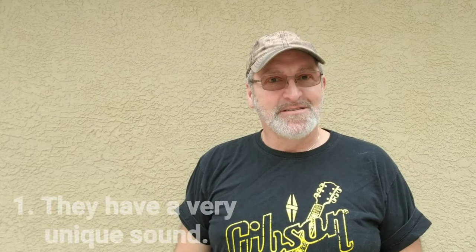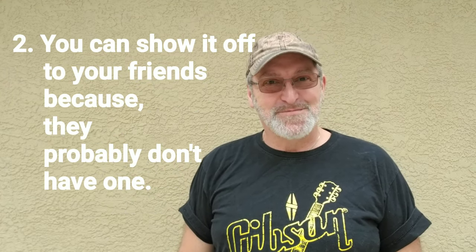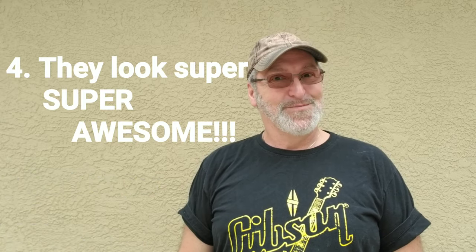So why would you want to make a cigar box guitar dog bowl resonator? Well, number one, they have a very unique sound. Number two, you can show it off to your friends because they probably don't have one. Number three, they look awesome. And number four, they look super, super awesome.